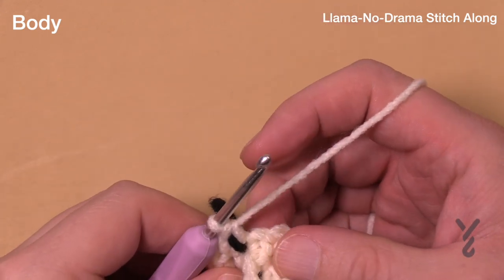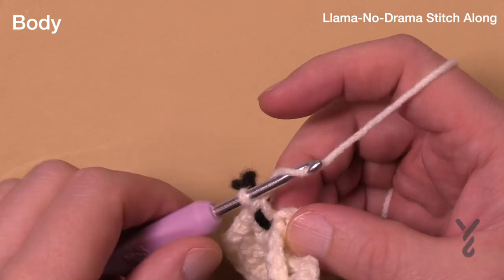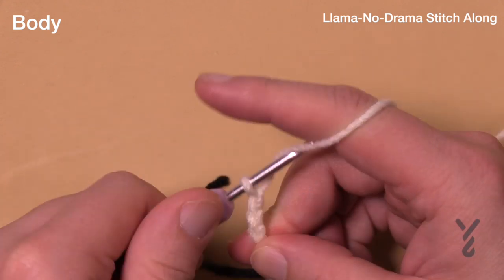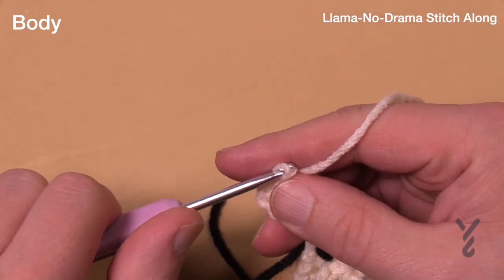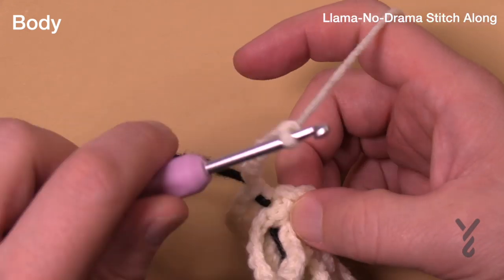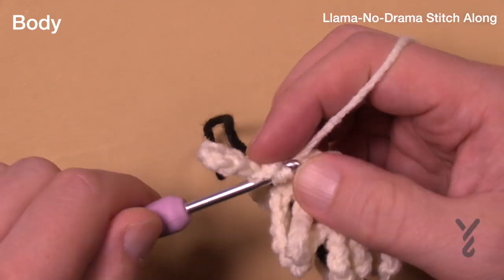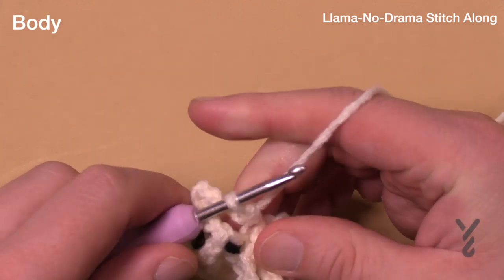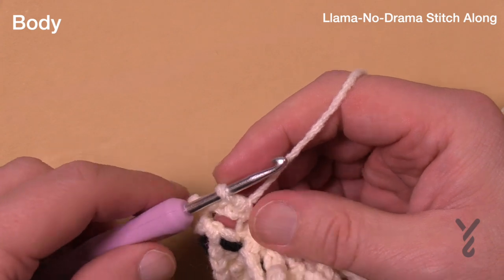Round number five is a regular first stitch — just the first round, so that chain ten stuff. Chain ten and into the front loop. Go all the way around; remember your last first stitch will go into the one with the stitch marker. Please do that all the way around. This is round number five.